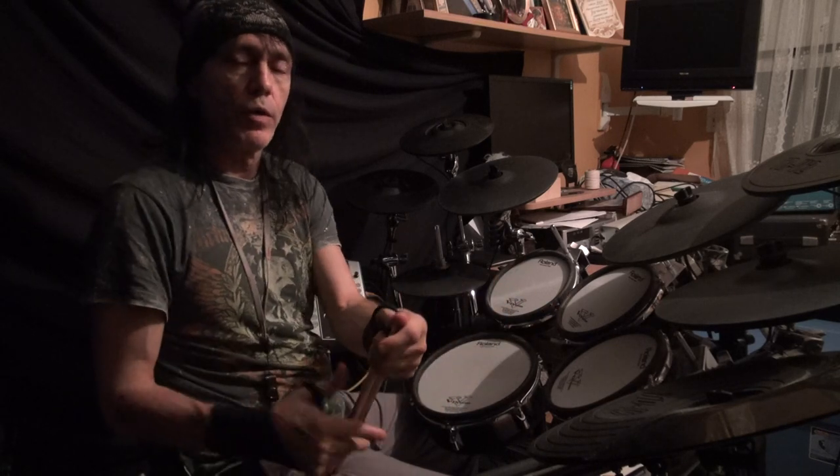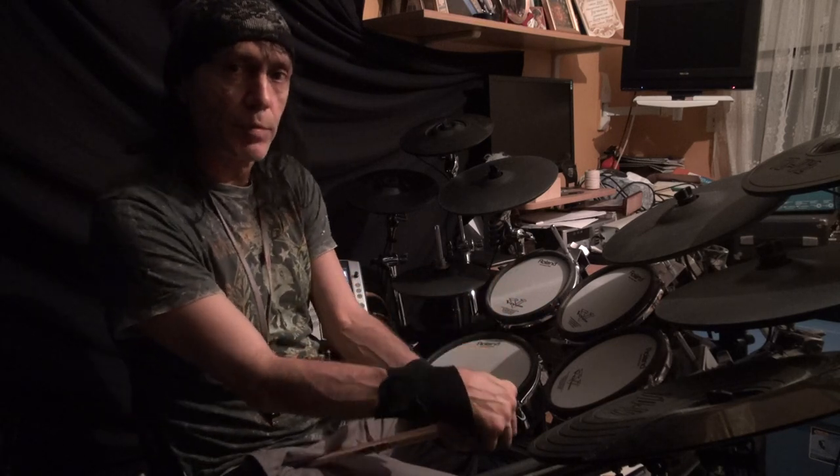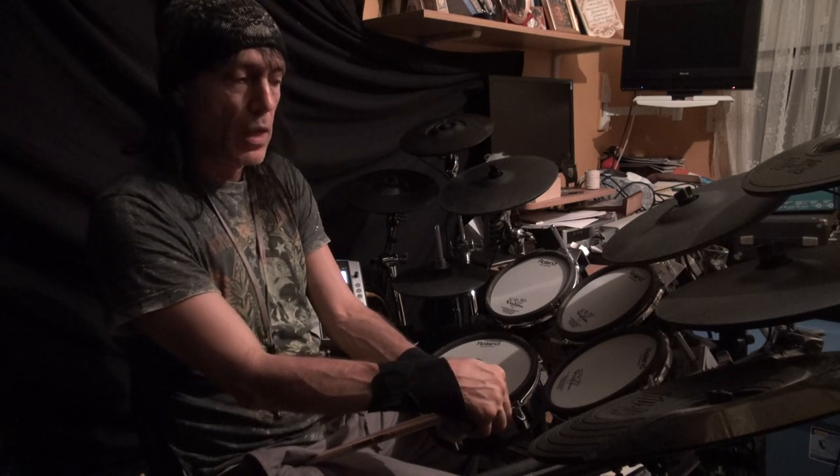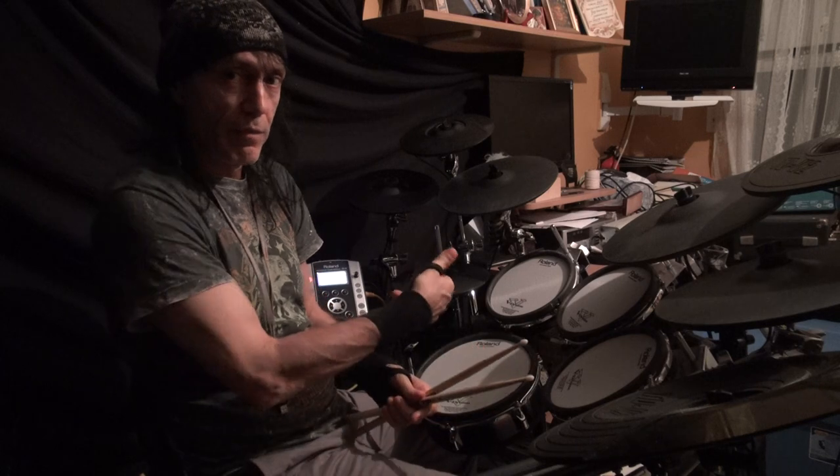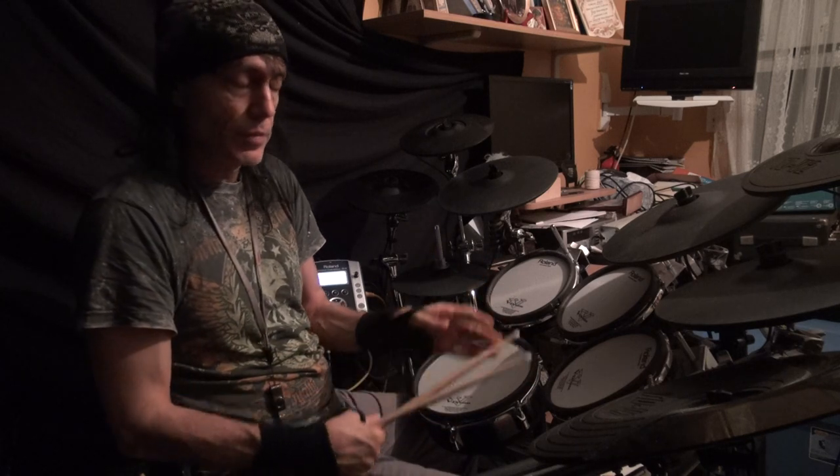Please watch the previous videos that we have explaining how to do rolls and other basic elements, so you have a better understanding of how we're going to approach this.